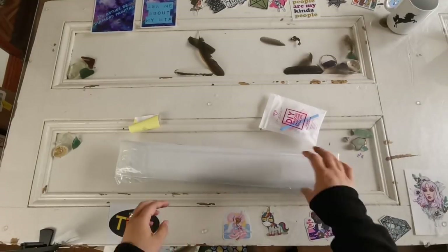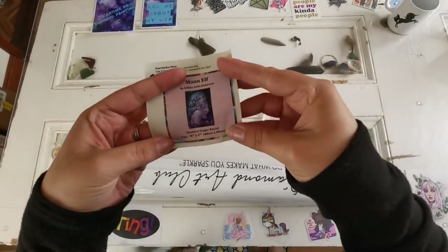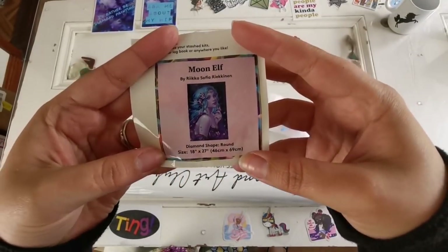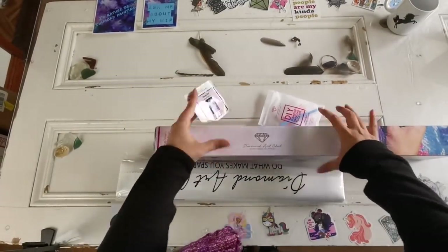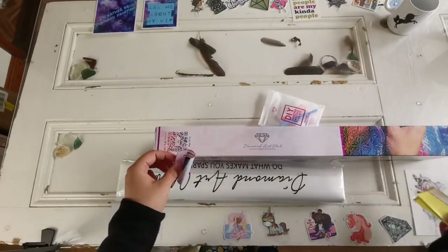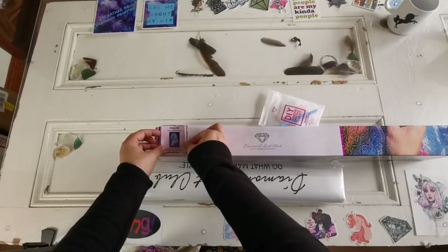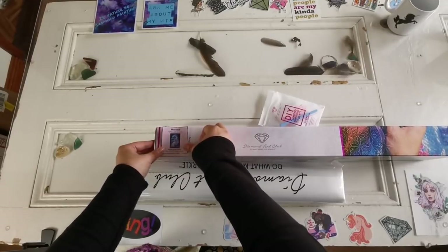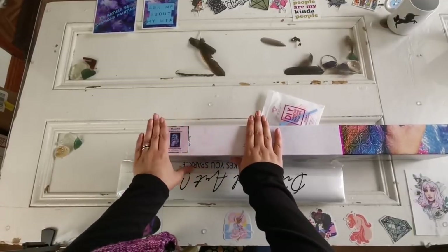I've got the sticker sheet here — this is for your journal or the side of your box like I do. I'm going to go ahead and link a video in the description for how I store my extra diamonds, because I get a lot of questions about that.